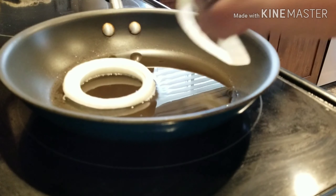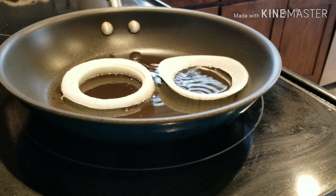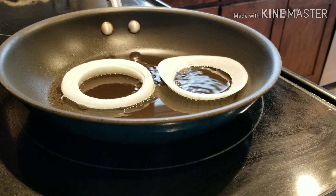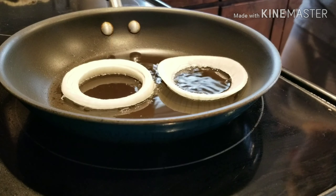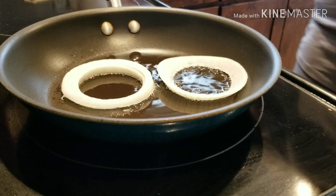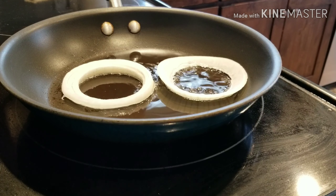I just throw them in. This is what I make my husband for breakfast all the time — just two onion eggs. I don't season them at this stage or anything like that; I just let them cook and get kind of brown.